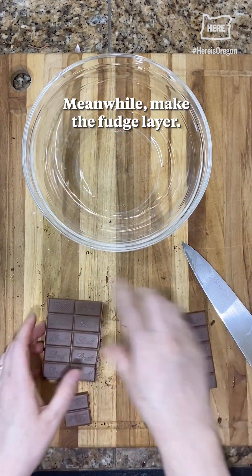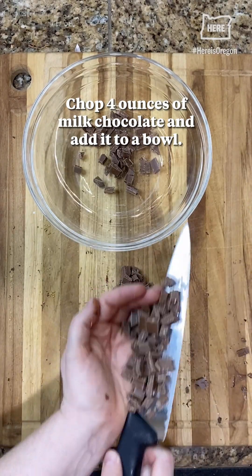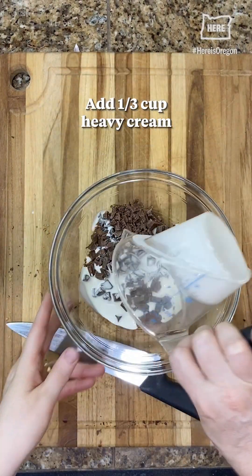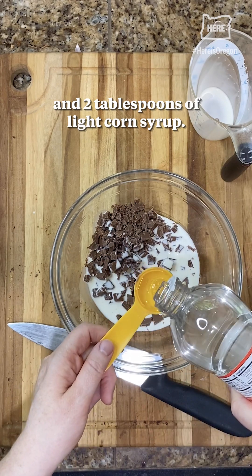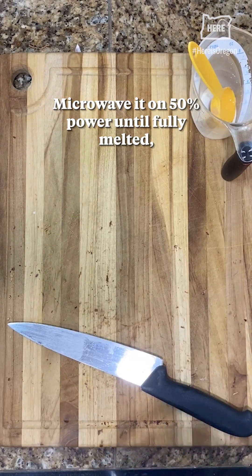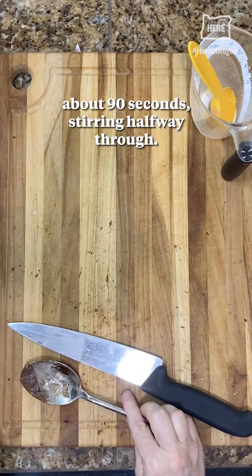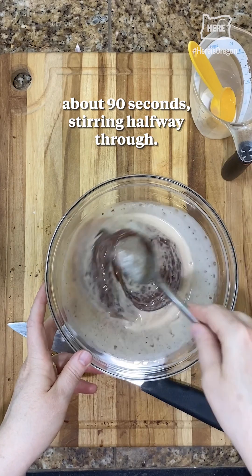Meanwhile, make the fudge layer. Chop four ounces of milk chocolate and add it to a bowl. Add a third cup heavy cream and two tablespoons of light corn syrup. Microwave on 50% power until fully melted, about 90 seconds, stirring halfway through.